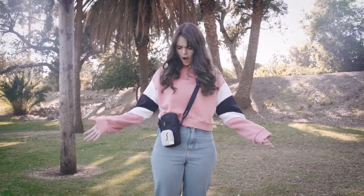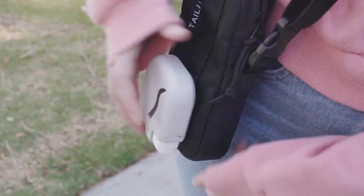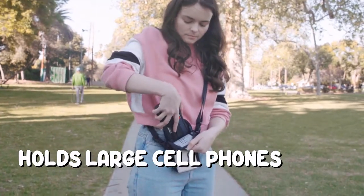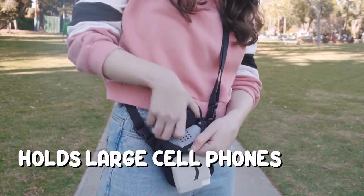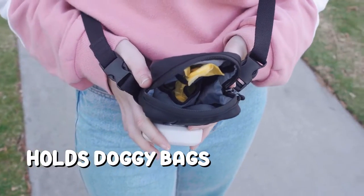But what if I don't have anything for the EZ-Treat to clip onto? We've got you covered. Introducing the Lightwalk Bag. The slit in front perfectly holds EZ-Treat. This thing can even hold the largest of cell phones. And there's a doggy bag compartment, so you won't have bags blowing in the wind.